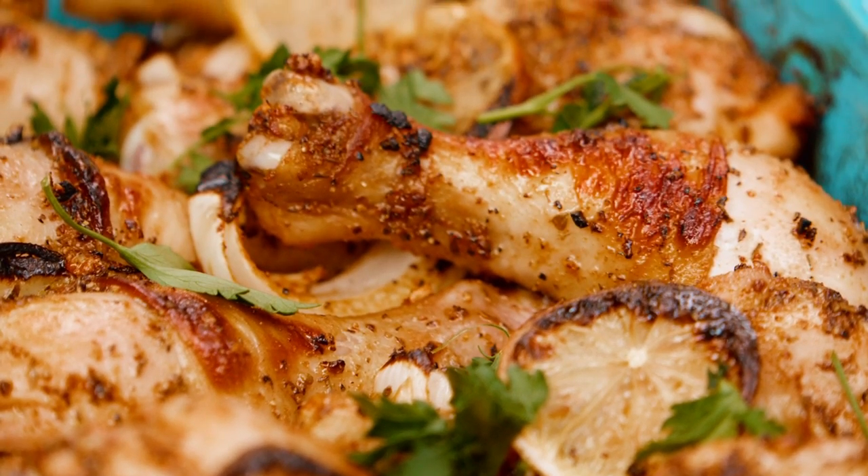Everybody loves a good baked chicken recipe and I have a quick Mediterranean twist on it with garlic, lots of lemon, and a few great spices. I'm Suzy with TheMediterraneanDish.com, and I'm all about easy wholesome recipes with big Mediterranean flavors.